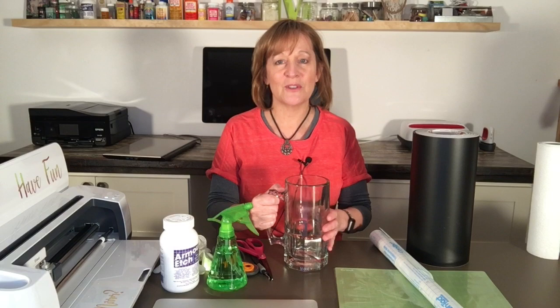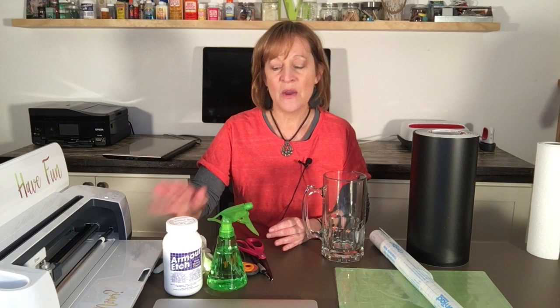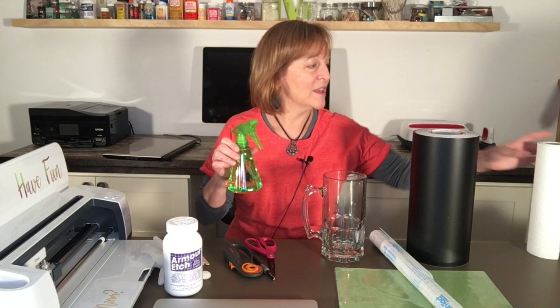What we'll need today to engrave this mug: first, the mug. We'll need some engraving etch — I have Armor Etch. You can buy this at Michael's, Hobby Lobby, or off Amazon. When I use Armor Etch, I typically use gloves and put it onto my surface with a little popsicle stick.